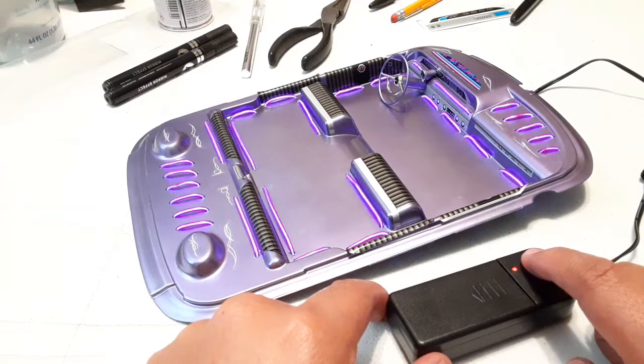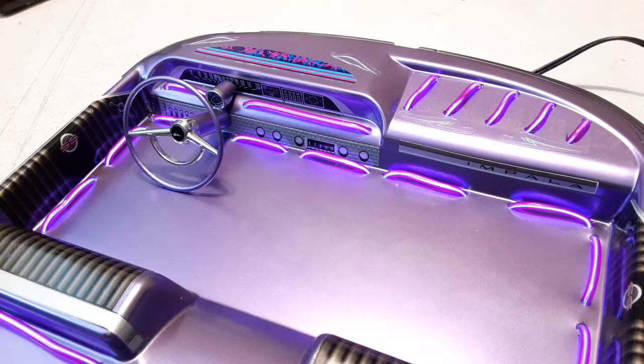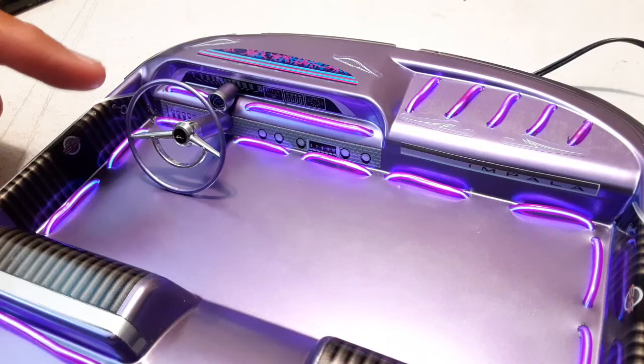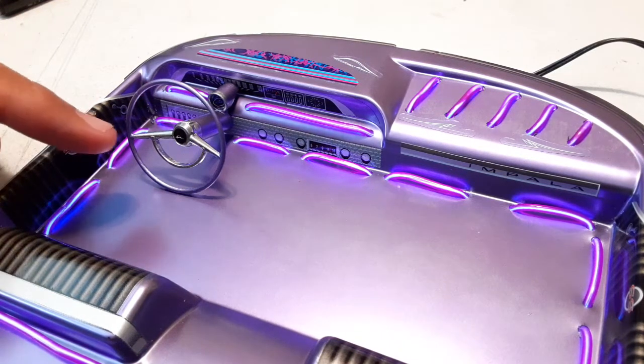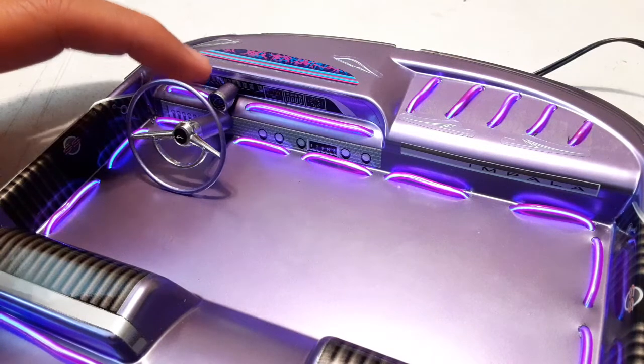So now let me take you inside the interior and show you every little detail I did. Okay, so right here you can see I obviously painted this — it was all black before. I also decided to modify this steering wheel right there. As you can see, the center is chrome and also this little trim right there is also chromed out.